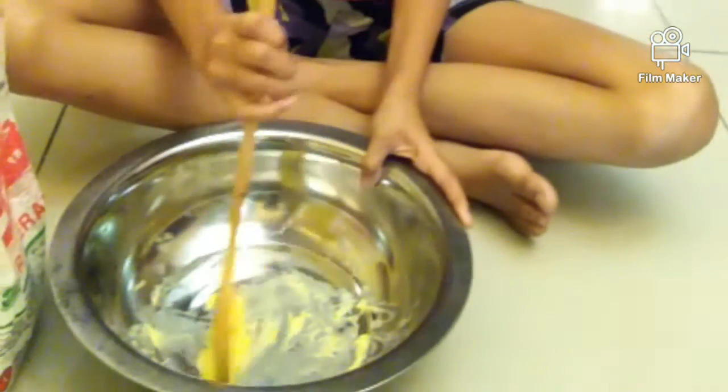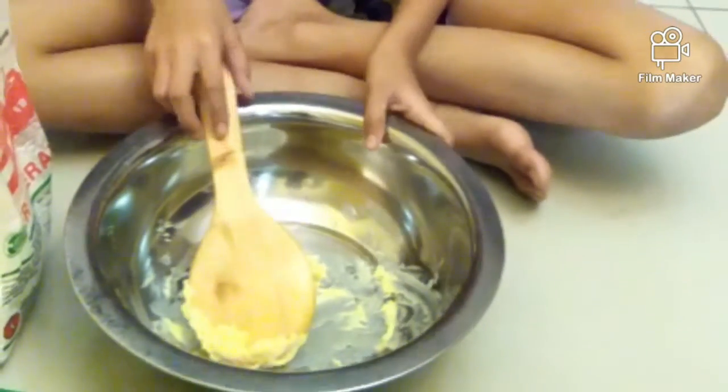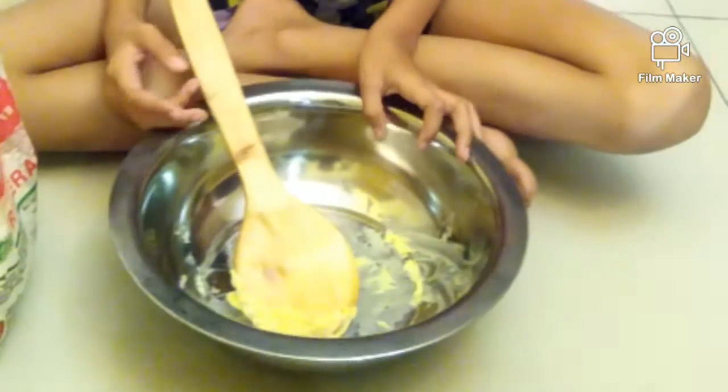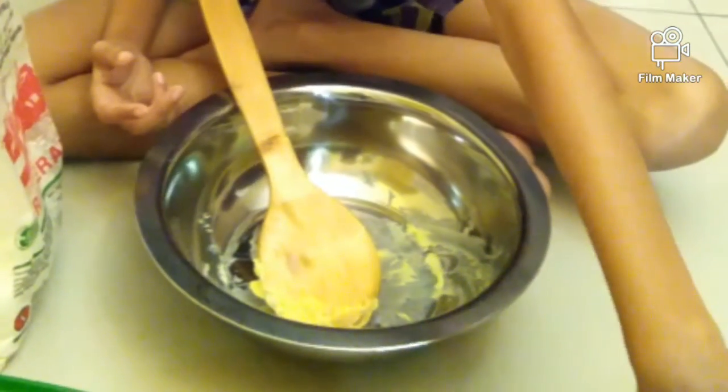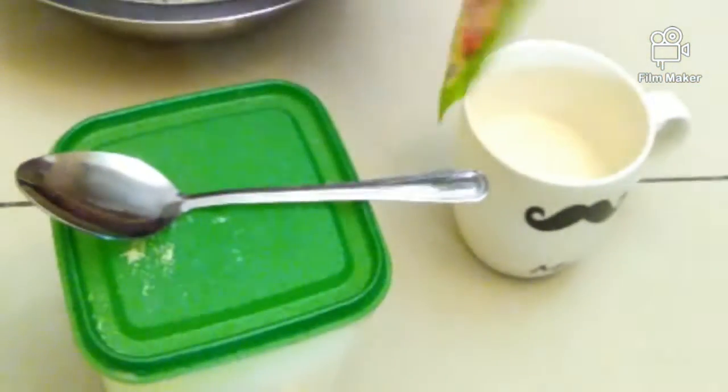Hi guys, today I'm going to make pizza. The ingredients are 2 tablespoons of butter, 1 tablespoon of sugar, half a tablespoon of salt, half a cup of fresh milk, 11 grams of yeast, and 500 grams of flour.